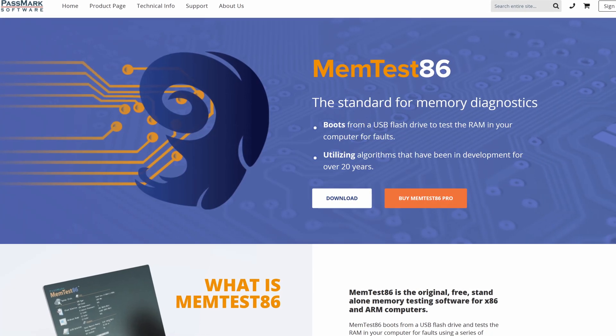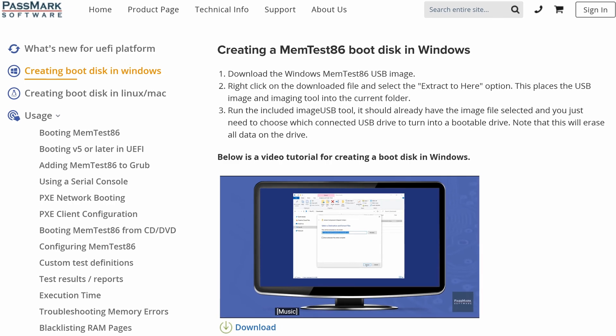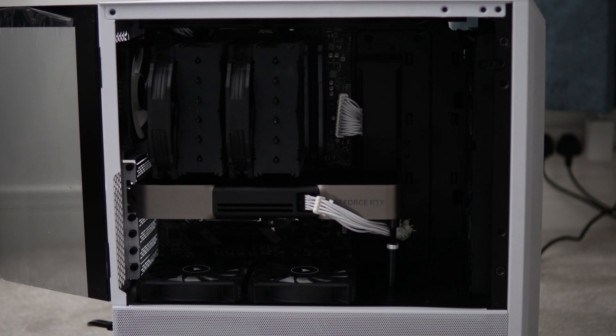If you suspect you do have a bad stick of RAM, the best thing to do is download MemTest86, put it on a bootable USB, and then boot your system back up into that. Make sure you're going into the boot menu — sometimes you have to hit F12 when booting up. Go into that USB and then you can actually test out the RAM sticks. That's a really good way of working out whether it's your RAM that's the problem or something else.